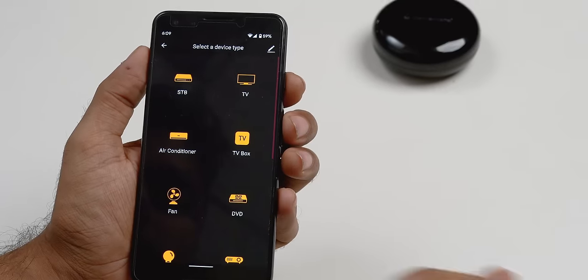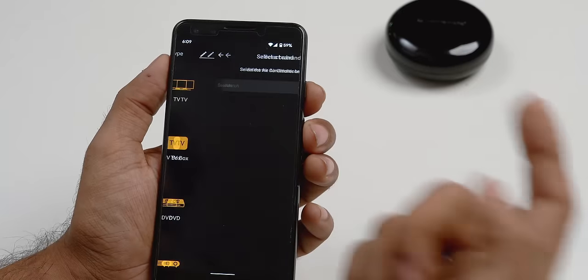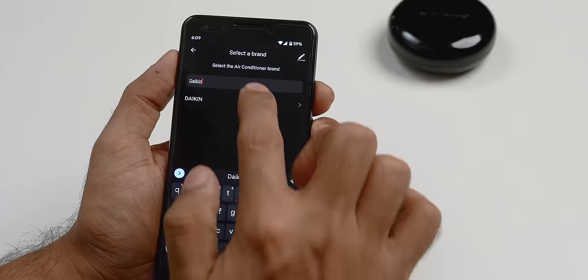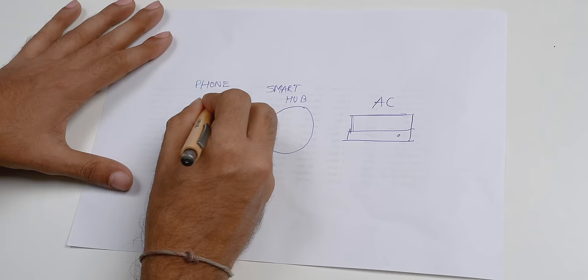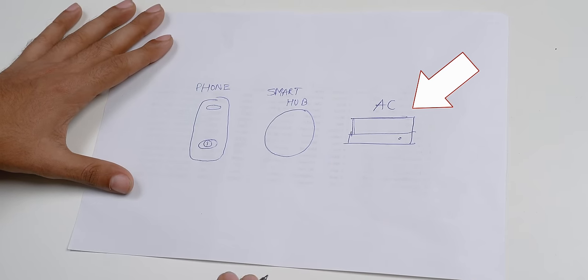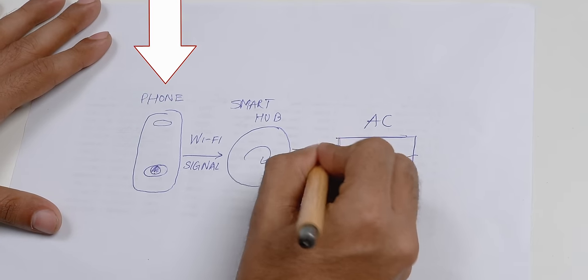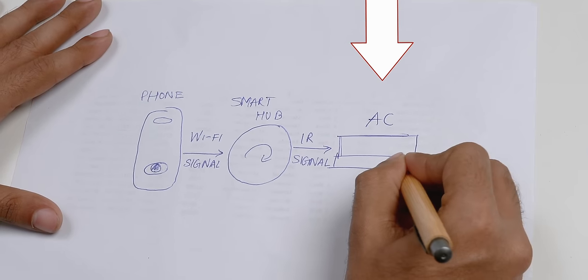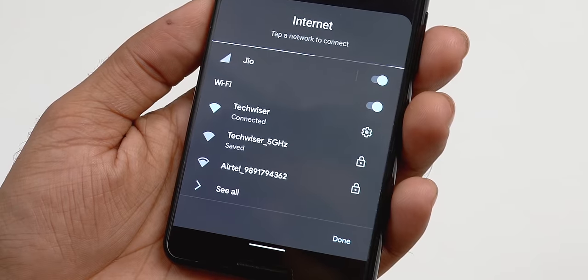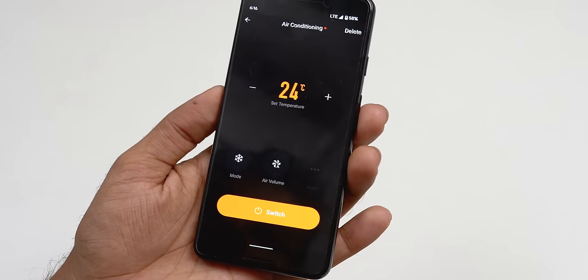Just follow the on-screen instructions. Now select which device you want to control — like AC, set-top box, TV. We selected AC in our case. Search for the AC brand and it will automatically sync your AC with the phone. When you press the button on the phone, it sends a Wi-Fi signal to the hub, which converts it into an IR signal and sends it to the AC. This works over the internet too, so you don't need to be on the same Wi-Fi every time.